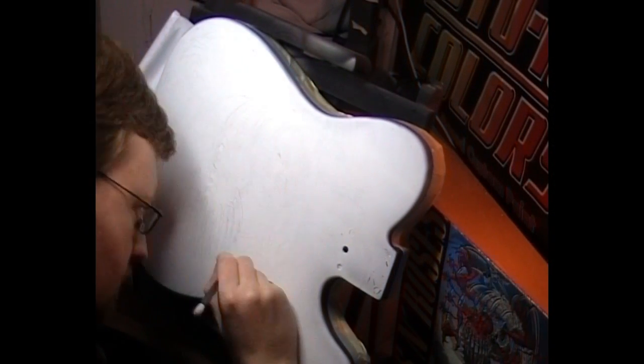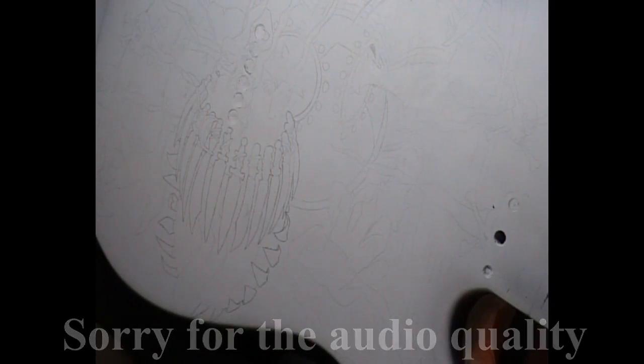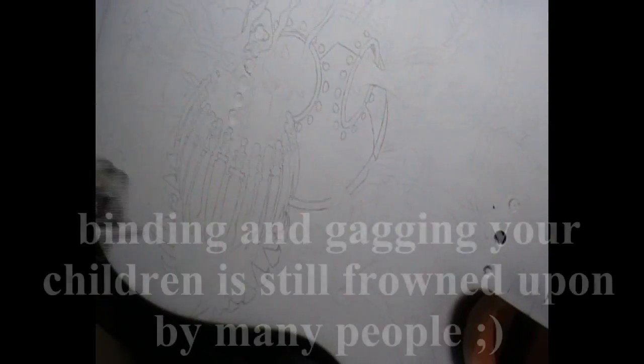So here I'm just going over it a bit with a pencil. I've traced it down roughly but the lines are a bit light, so I'll go back over it with a regular pencil.